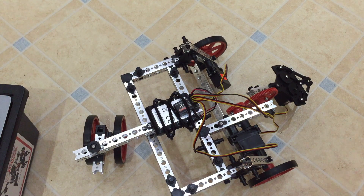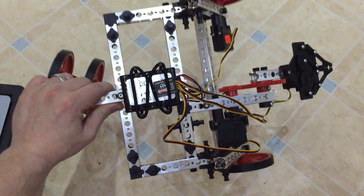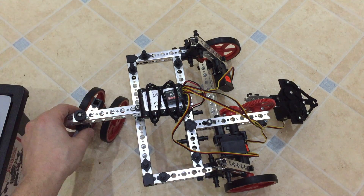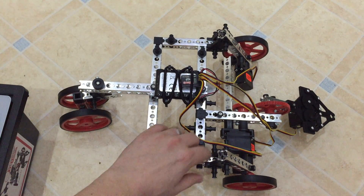Good evening and welcome to the second part of my review of Tetrix Prime. Here I've built one of the actual models. It's a really strong, easy to build system. I was really impressed at how quickly this went together and how strong it is.